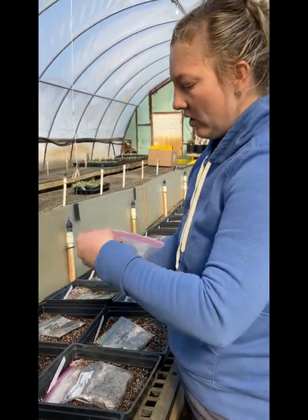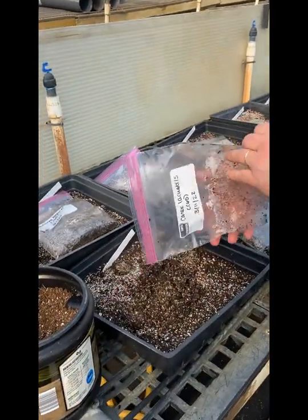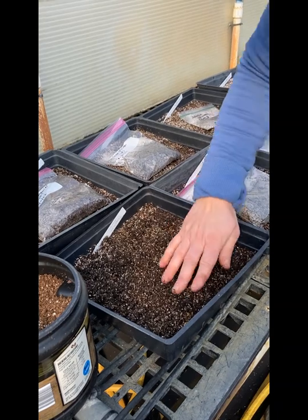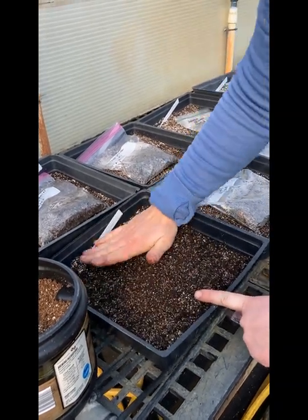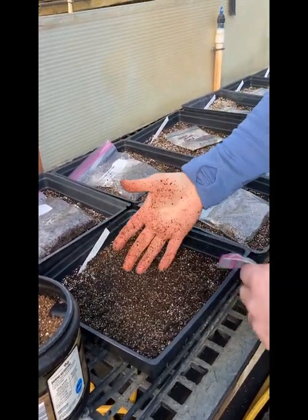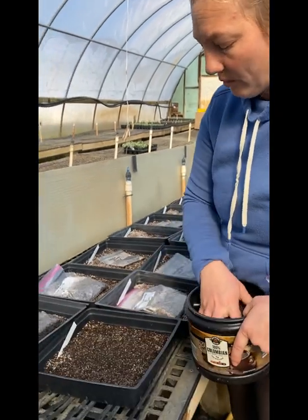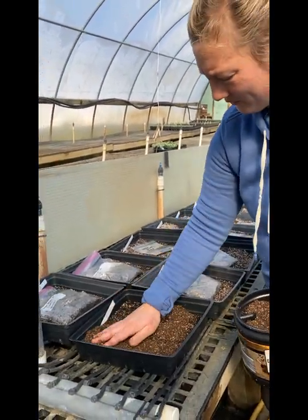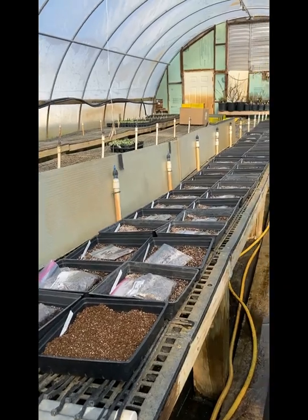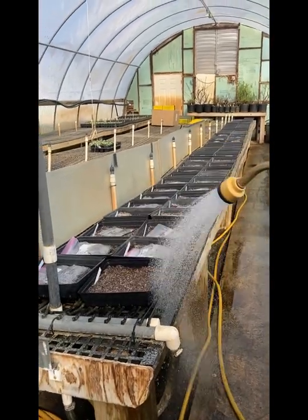We spread them out evenly and water it a little bit to get it all situated. Then I dump the bag of seeds on there and spread them out, trying to do it evenly. You gently push them into the plain germination mix underneath. Certain seeds prefer either soil on top or not — this one prefers a little bit of covering to get started, so I'm putting a little bit of light soil on there.